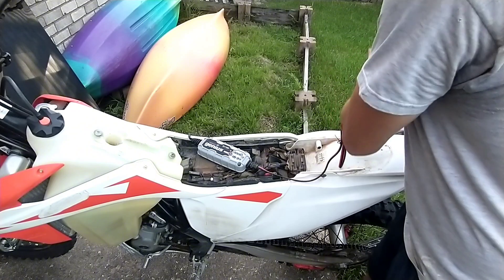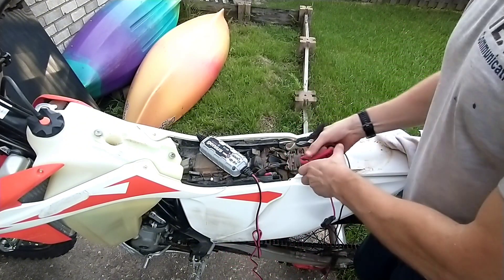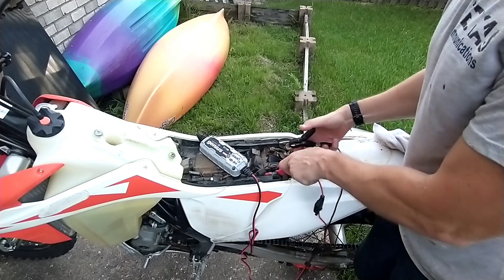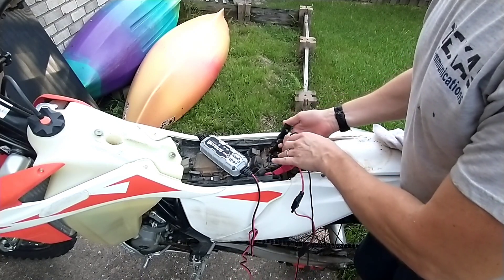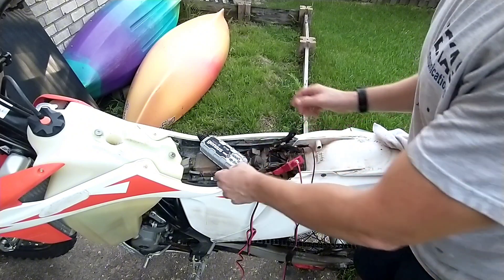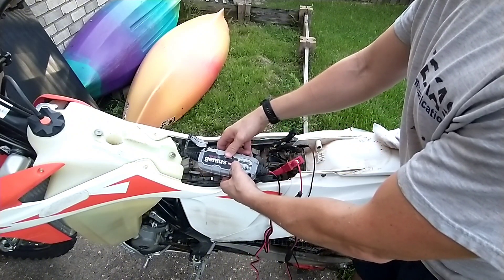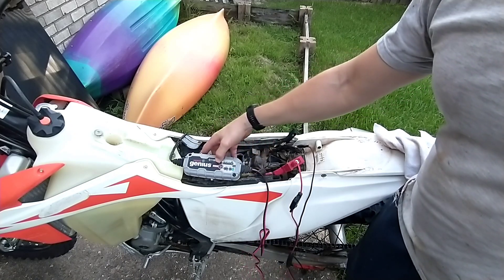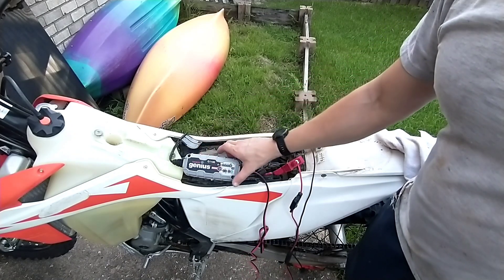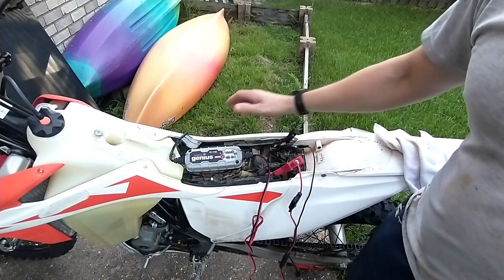Go ahead and plug this one in. The good thing about the NOCO and smart chargers — and most lithium chargers in general — is they're not going to let you do anything untoward. It's going to analyze the battery and make sure the voltage is good. Alright, so we're on lithium, and it's eventually going to start analyzing and charging the battery.